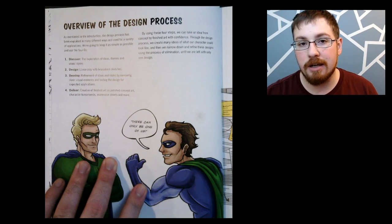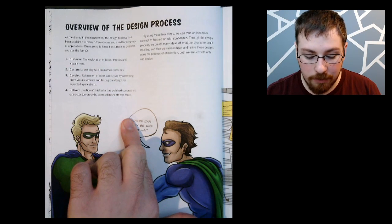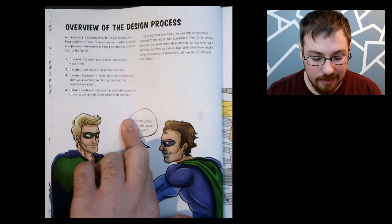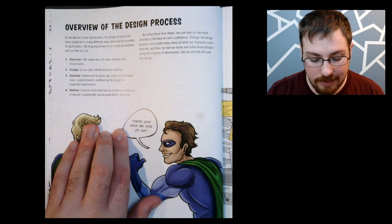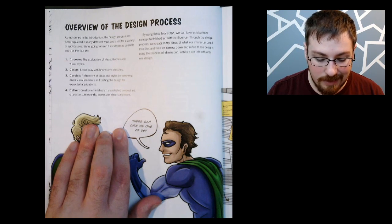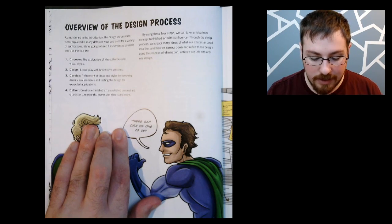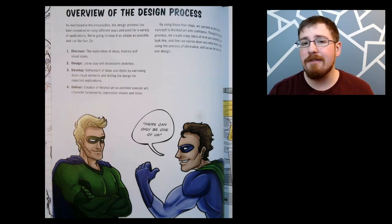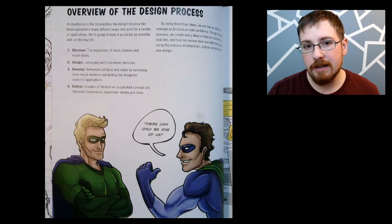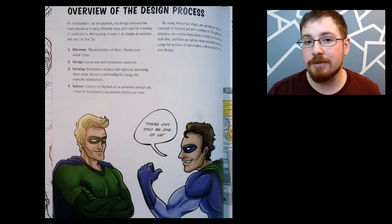Here it describes what these stages are, at least the first four, and then the last stage is just putting it all together. The first stage is Discover — the exploration of ideas, themes, and visual styles. The second stage is Design — loose play with brainstorm sketches. The third stage is Develop — refinement of ideas and styles by narrowing down visual elements and testing the design for expected applications. The fourth stage is Deliver — creation of finished art as polished concept art, character turnarounds, expression sheets and more. I'm going to be showing you a few select areas and then you can decide if this book is right for you.